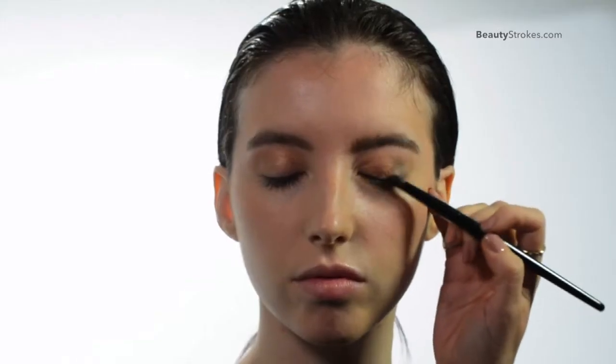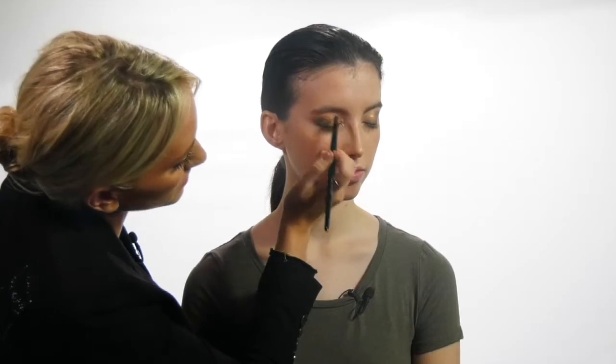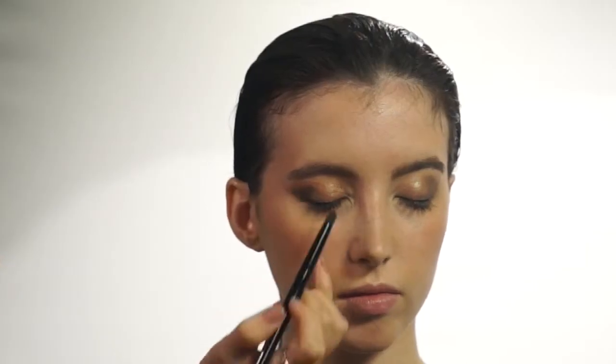I'm just keeping it on the outer side and I'm not going above the crease. And because there are so many fibers in the brush, it's not giving any fallout, which is also wonderful. Open for me. Great.